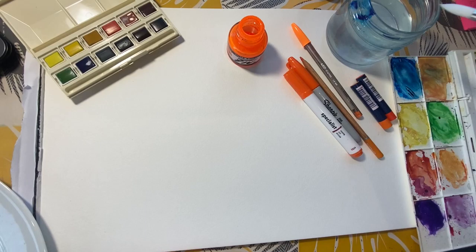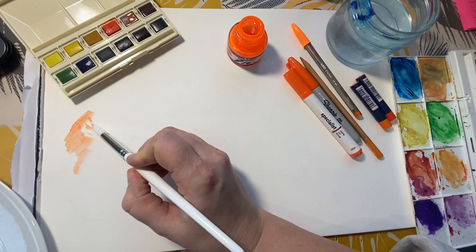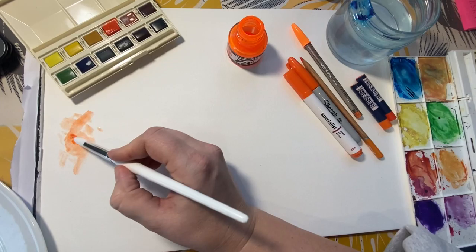First of all, I'm going to be mixing up a little bit of watercolor and just experimenting with how I might create different textures in watercolor by adding extra water to it.